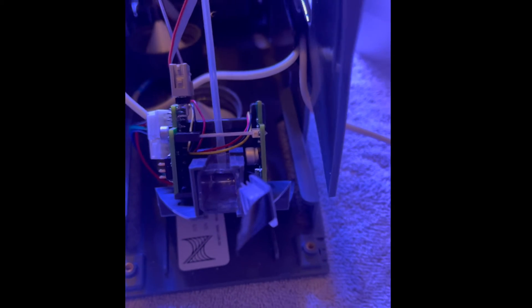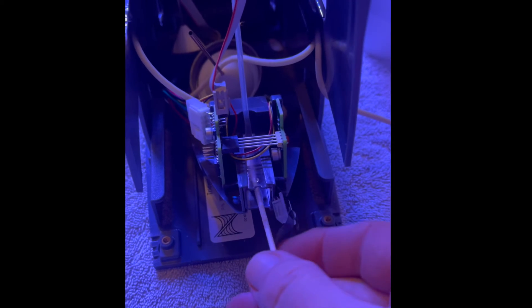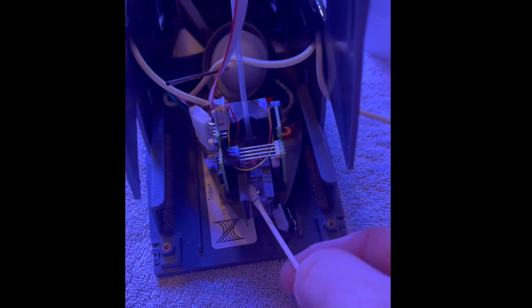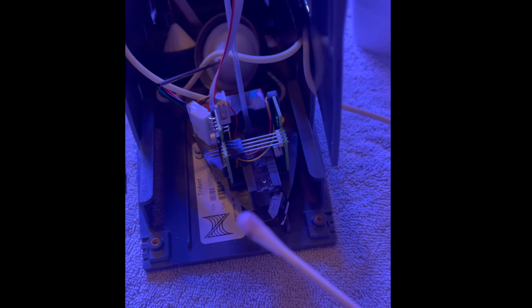Now I'm gonna take a Q-tip and dip it in some RODI water so it can get the residue off the sides, and I want to make sure I get this good and clean. I'm showing you what I'm doing one-handed here, but I'll use both hands in a moment. You can see I'm getting material off with the Q-tip, and in a minute I'll show you everything that comes off.